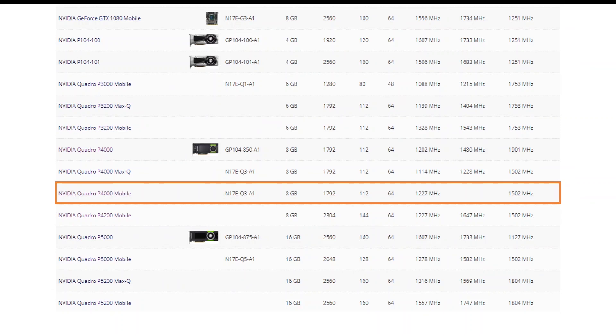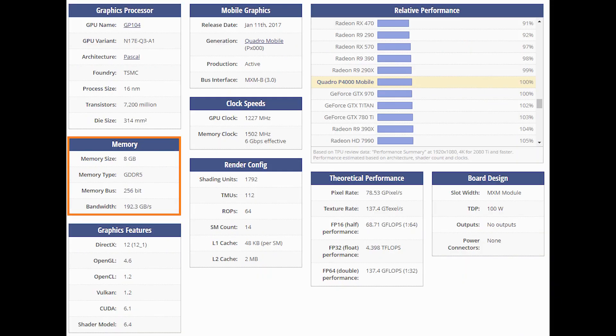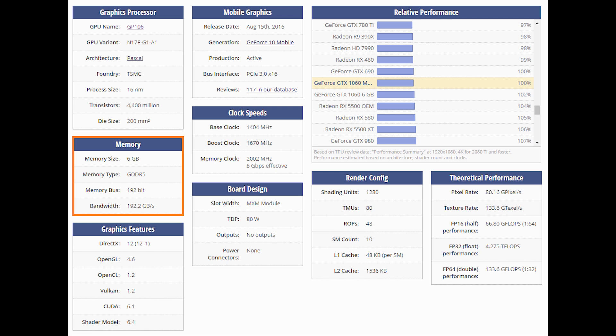The Quadro P4000 is the video card Nvidia released back in February 2017. It is based on a 16nm Pascal GP104 GPU and has similar specs to the GTX 1070 — it is a mobile version. According to TechPowerUp, it has 1792 shader units, 112 TMUs, and 64 ROPs. The GTX 1060 Mobile has only 1280 shaders, 80 TMUs, and 48 ROPs. The Quadro P4000 also has 8GB of GDDR5 memory on a 256-bit bus, while the GTX 1060 only has 6GB on a 192-bit memory bus.